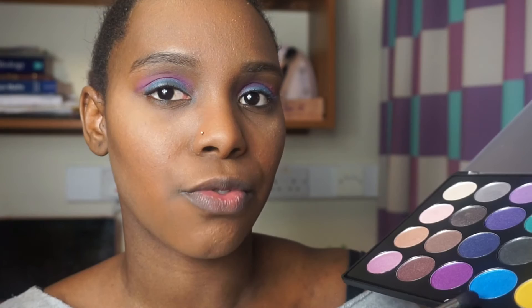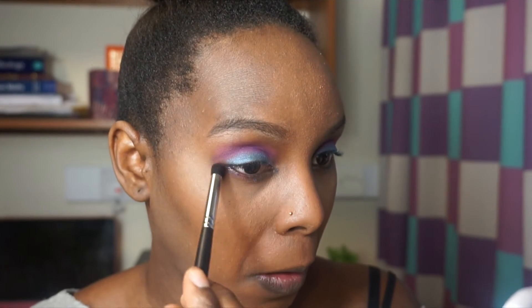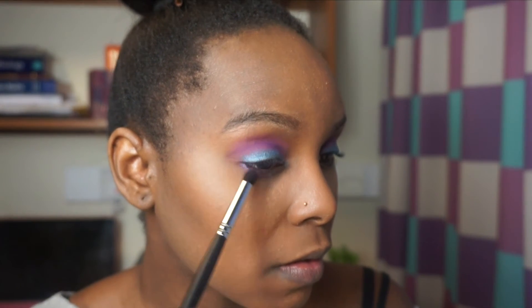Going outside my comfort zone today — this is super bright, completely out of my comfort zone. Now on the bottom lid I'm going to use this purple from the Foiled Eyes palette and this really pretty blue from Foiled Eyes as well. All I did was join the top of the bottom at the edge to kind of make it look like a ring.